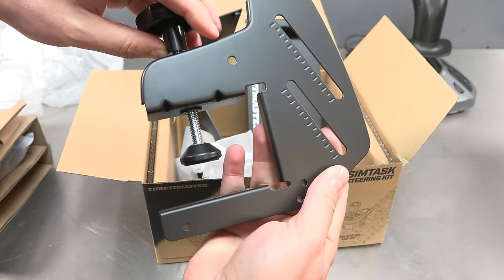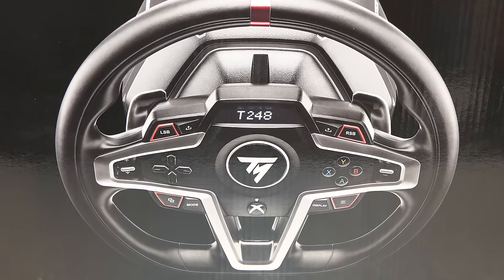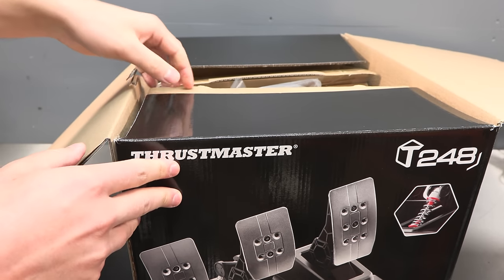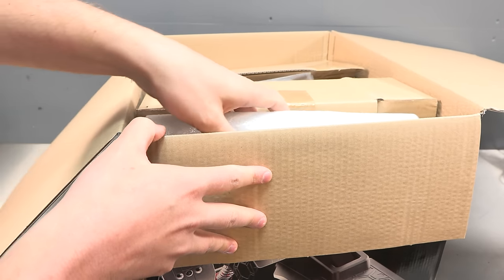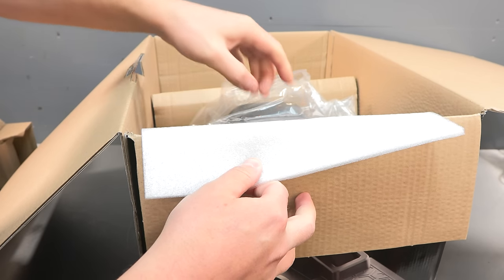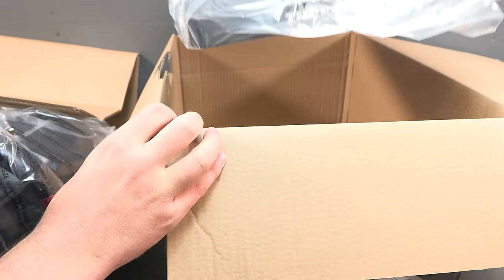Now let's take a look at the T248 steering wheel itself. You can read about all of the main key features on the Thrustmaster website, but to give you a brief summary: it has a dashboard display which can show more than 20 different displays, dynamic force feedback with three different types of preset modes, 25 action buttons with plenty of remapping options, a new hybrid system that's 70% more powerful than the T150, magnetic paddles for super fast gear shifting, and magnetic pedals including four brake pressure modes.